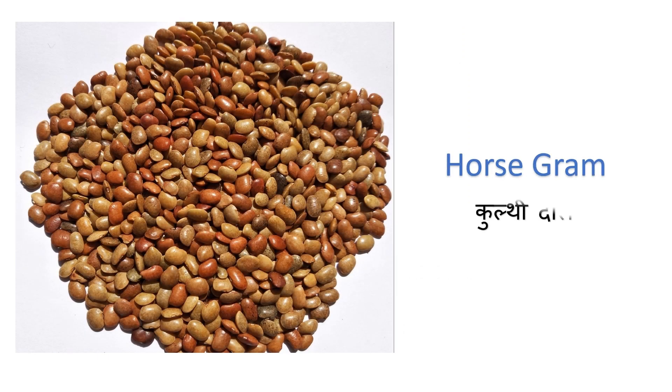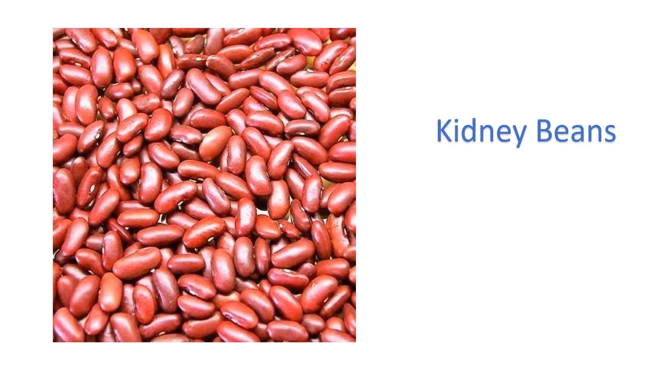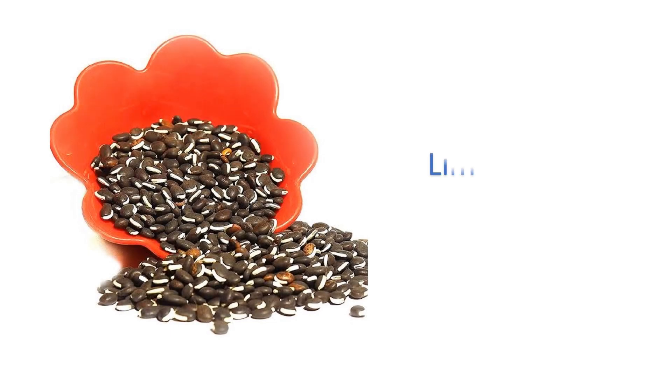Horse crown — kunthi dal. Kidney beans — rajma. Lemur beans — same.